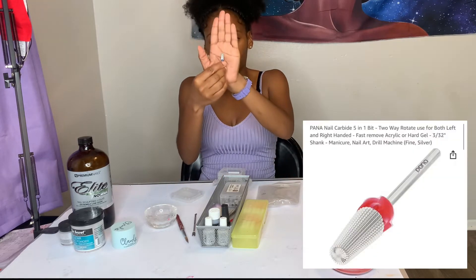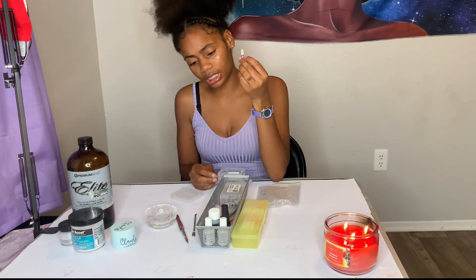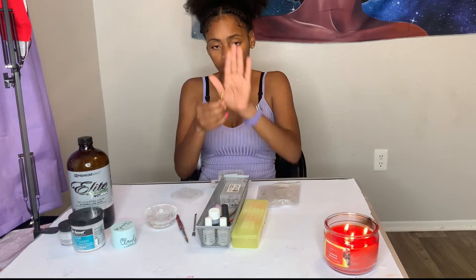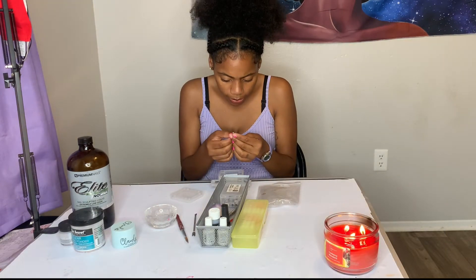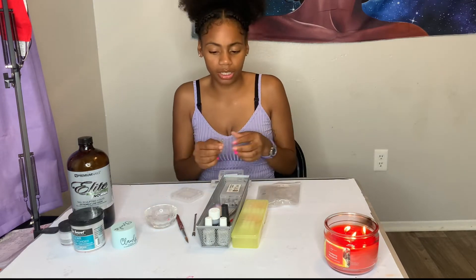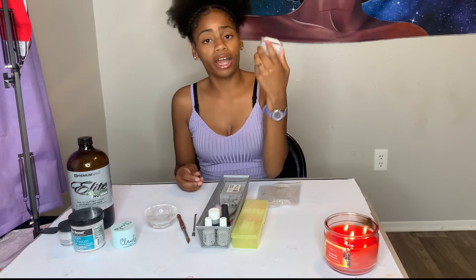You can also get this five-in-one drill bit. A lot of nail techs use this because it takes acrylic down and can also seal the cuticle. If you really want to take acrylic down, I highly suggest using a carbide bit — it has sharp edges. Just type it into Amazon as something like a carbide removal bit.